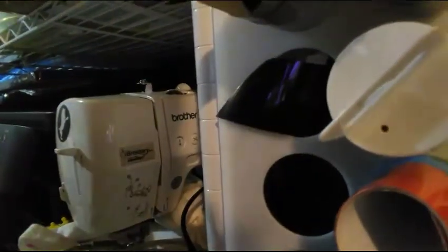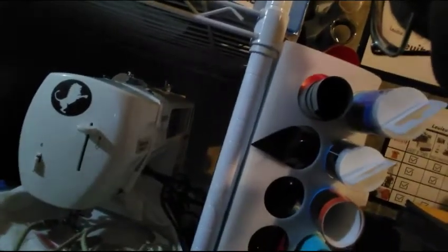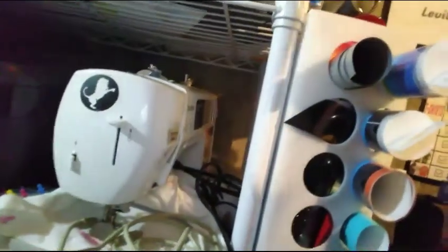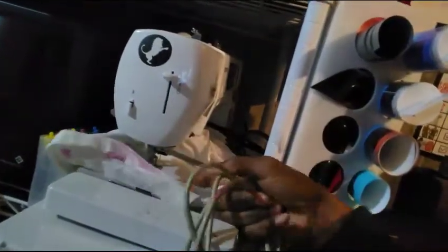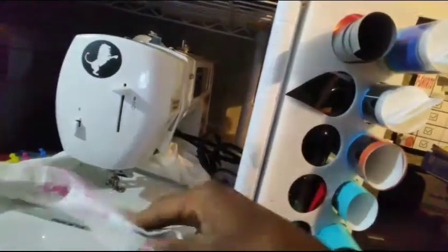If you get this machine and don't use the software I'm giving you, you can go to ibroider.com — it has embroidery software you can use, though it's a lot of money. Anyway, this is the embroidery machine — I already have stuff hooped, I have the backing, a sample shirt, the needle already set up, and the thread is here.